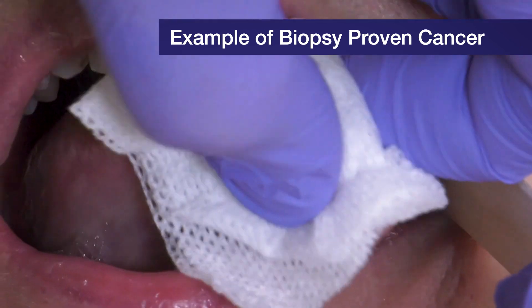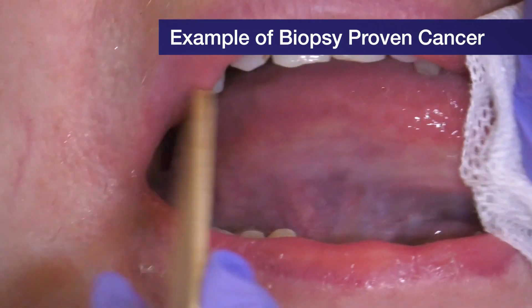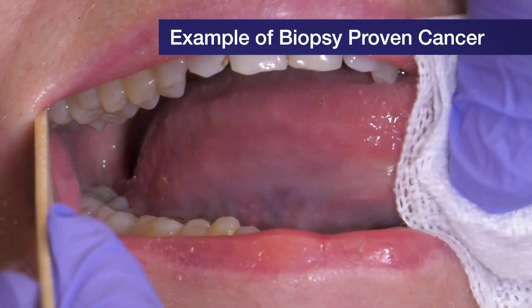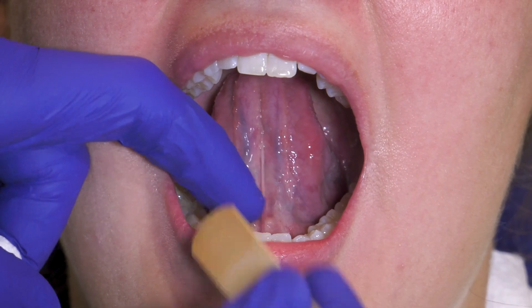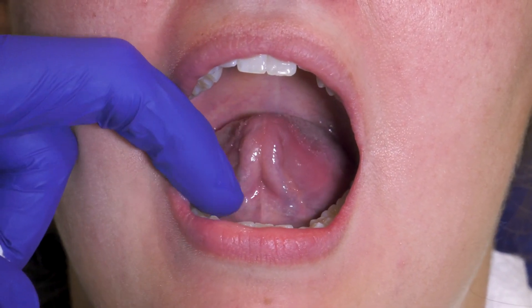You can see the other side of the lateral tongue here — this is a comparison showing a normal side versus something abnormal, which is a bit more obvious. Then have the patient raise their tongue and look at the floor of the mouth. The floor of the mouth here is clear and has no leukoplakias.